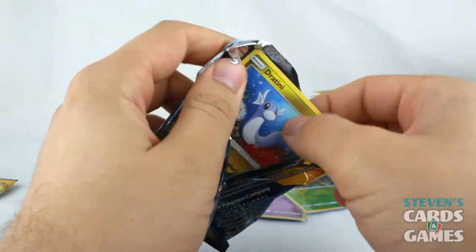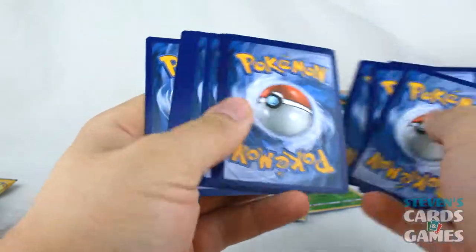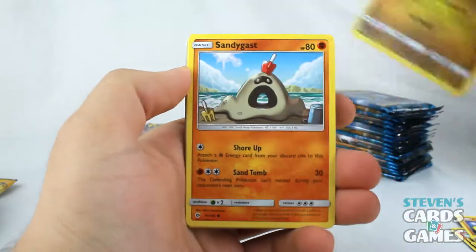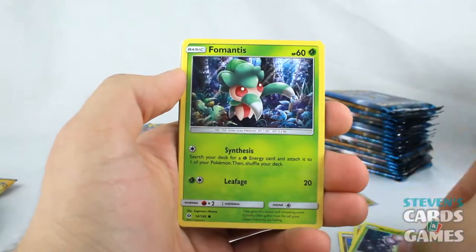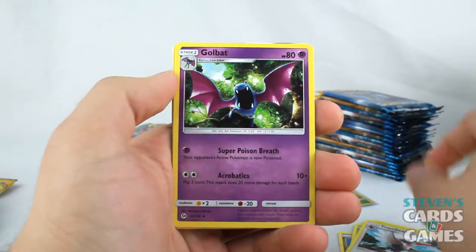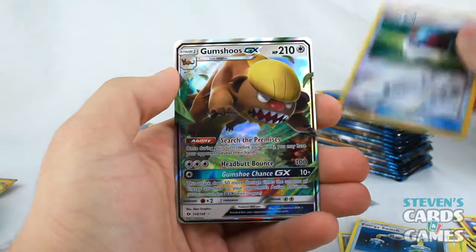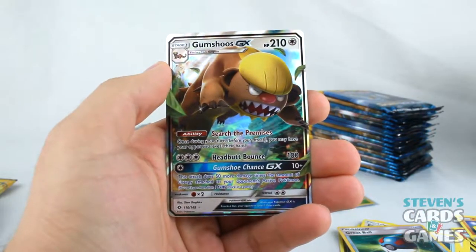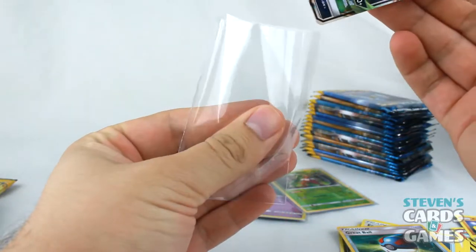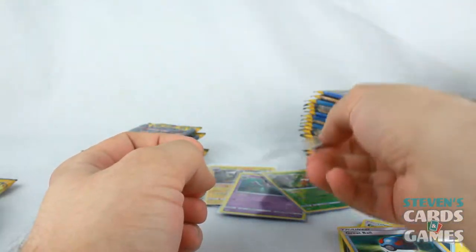We're starting things off with a Dratini, white code card. Sandygast, Morlull, Fomantis, Surskit, Metal Energy, Trumbeak, Golbat, Energy Switch, Reverse Great Ball. And Gumshoos GX — we have the President of the United States of America in Pokemon card format. Awesome.